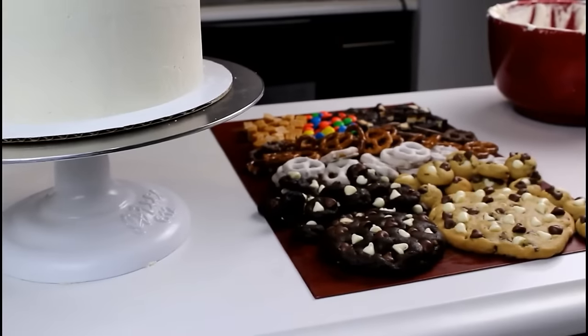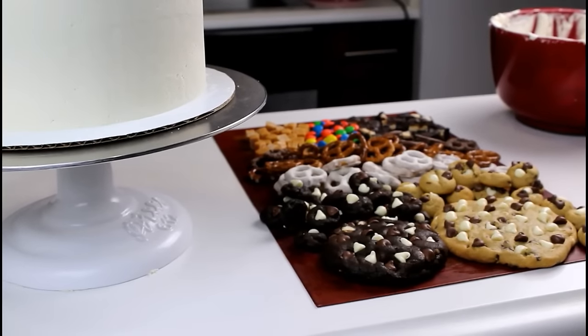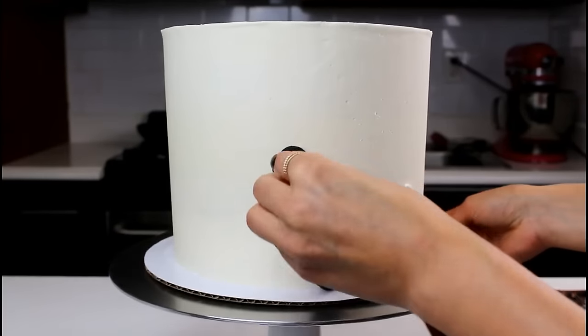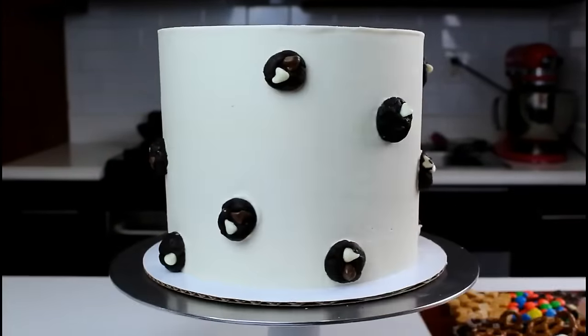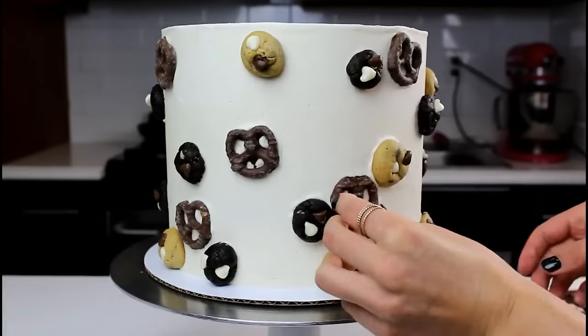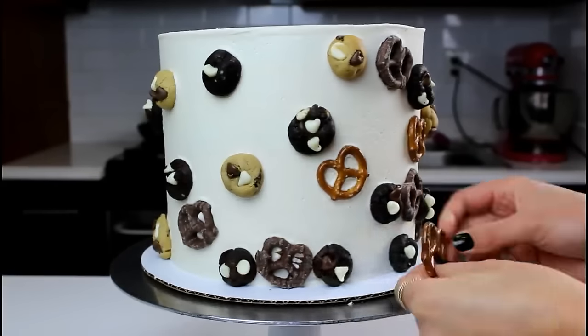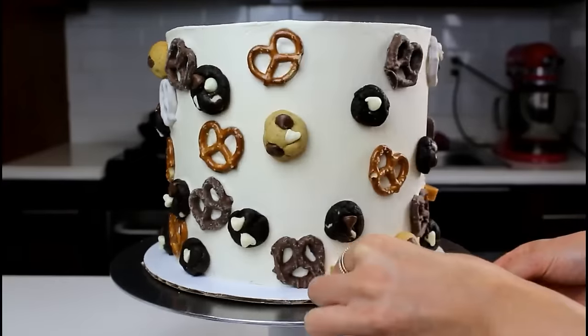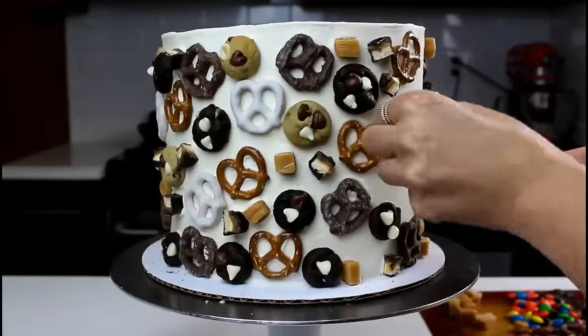Now that our frosting is smoothed, it's time for the fun part. I have pretzels, cookies, and a ton of different candies that we're going to be pushing into the side of this cake. We're going to begin by decorating with some soft batch triple chocolate cookies, then some small chocolate chip cookies, and then we'll get going on all the pretzels — chocolate covered pretzels, yogurt covered pretzels, and regular pretzels.